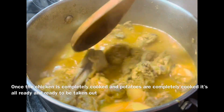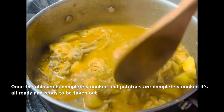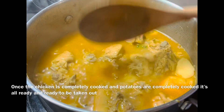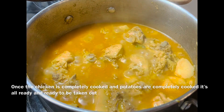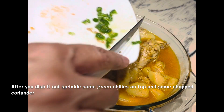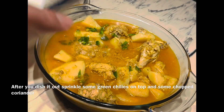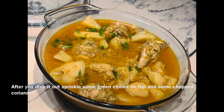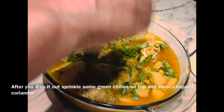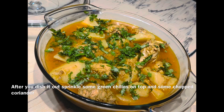They are ready — our dish is ready. I have cut the green chili into big pieces and cut it in the middle. I have also cut the coriander leaves — this is called dhania. Our aloo gosht is ready.